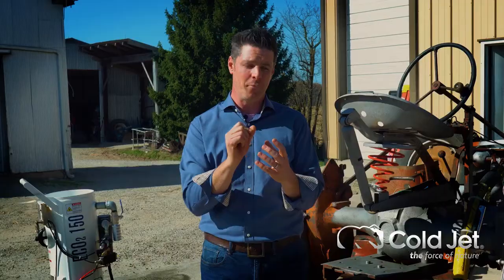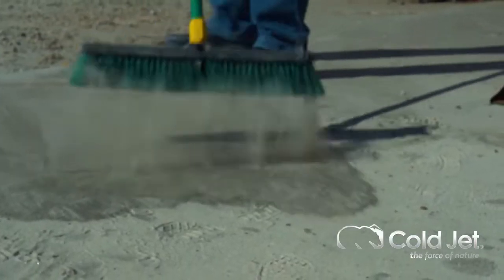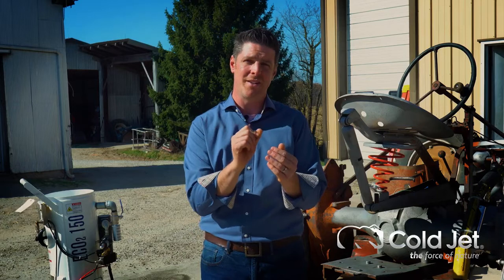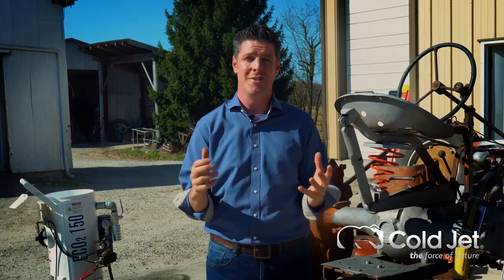We use an abrasive media which requires minimal cleanup, and what it does is it just penetrates just enough for the ice to do what it needs to do.